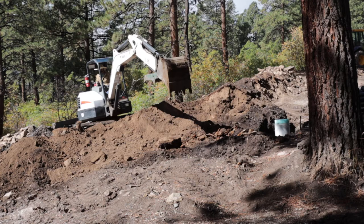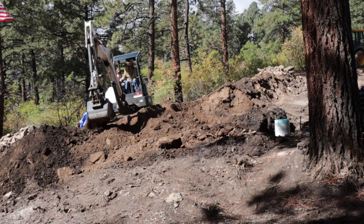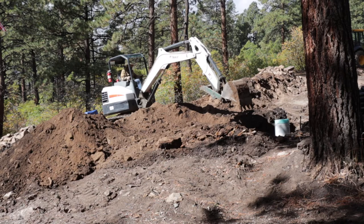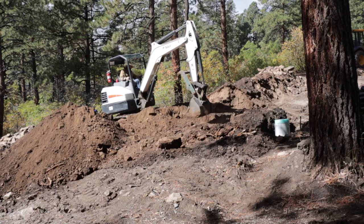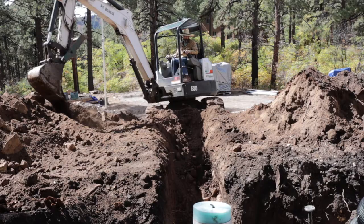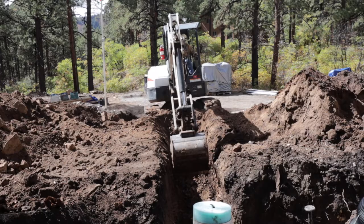I dug this trench all the way down and I'm going to bed the whole thing in sand. I'm also going to sleeve the water service in the five-foot trench with some corrugated material. Here you can see another angle going down this hill. Right there I hit a big rock, which I actually had to come back with my smaller bucket and dig through. There were two spots I had trouble with and I had to switch buckets and come back the next day to dig them from the side.